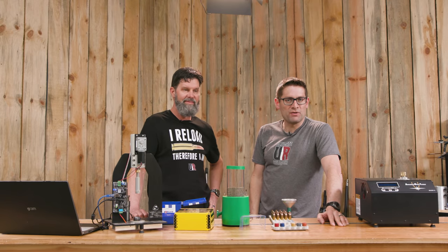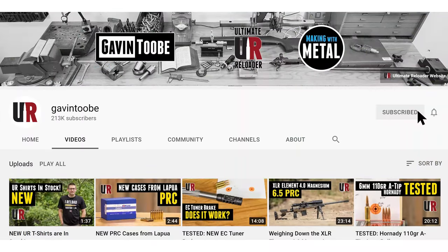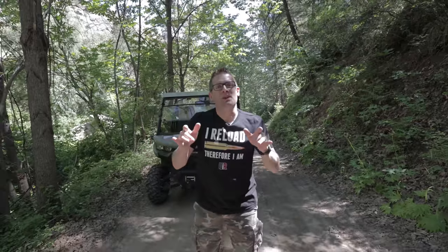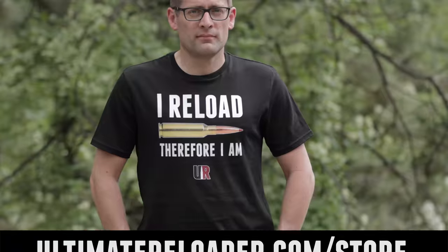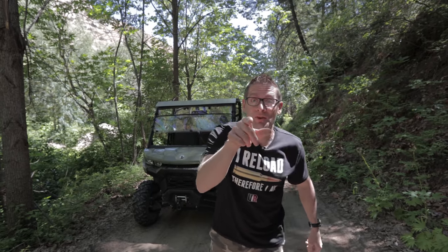Thank you for watching. That concludes this video. I hope you liked it — if you did, please give it a big thumbs up. Make your voice heard; if you have something to say, please drop a comment. Make sure you're subscribed with notifications because you're not going to want to miss the awesome content coming up. And finally, flex your reloading pride — you could look great in one of these t-shirts. We've got multiple designs at the Ultimate Reloader store. I'll see you later because I'm off to go shooting.